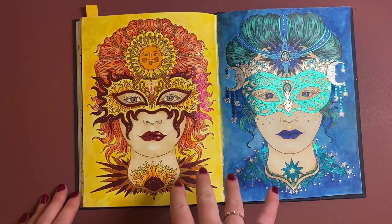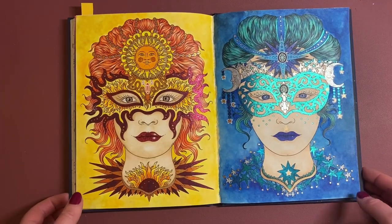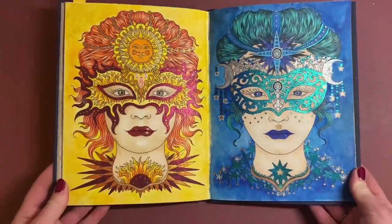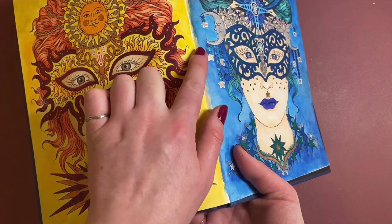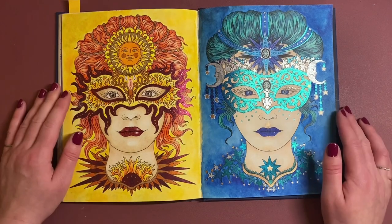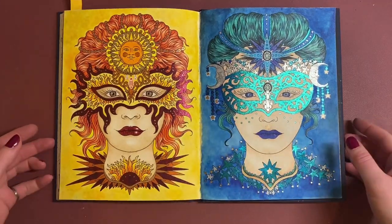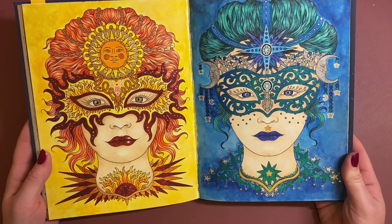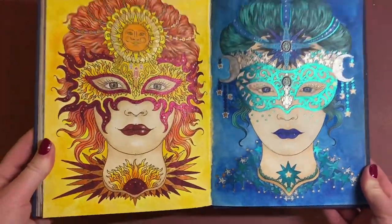These two I think were the first pages I did when I got this book. I think it was a Neocolor 2 background on both pages — you can see on the edge where it just hasn't got into the corner. The gel pens I think are the Pentel Hybrid Dual Metallics used on the masks, and it would have been the Ateza pencils on this one. Really fun one.